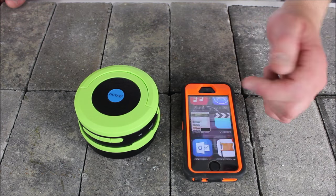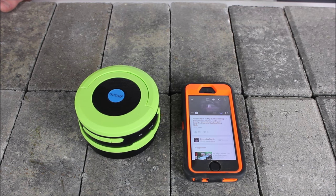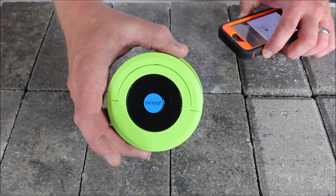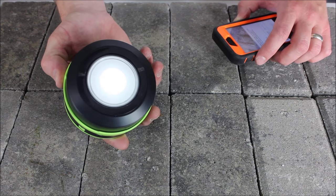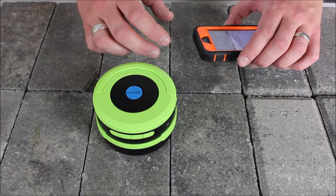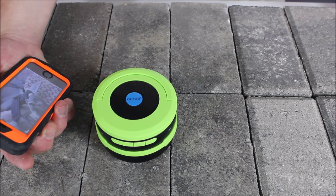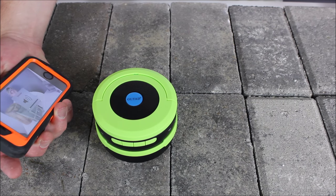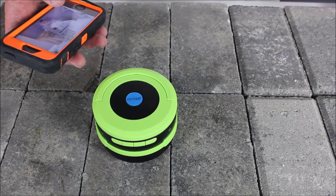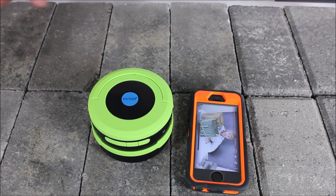Then I'll go to my YouTube app and play my latest video so you can hear what it sounds like. I'll crank this up so you can hear the Bluetooth device. You can hear the sound effects there, and then my voice comes in. I turn it down to low, then back up to high, and then back down to low. Let me pause this for a second — so those two things are paired up now.